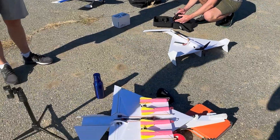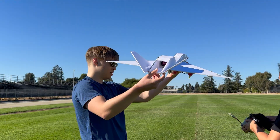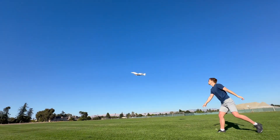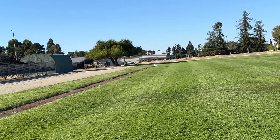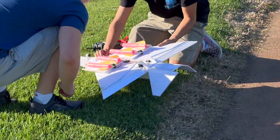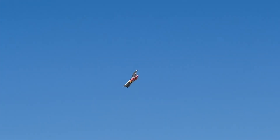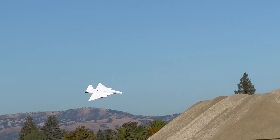Are you ever gonna pull the left here? Nope. I don't see the bombs. Oh, there they are. Dude, it doesn't wanna fly.